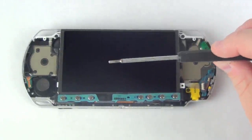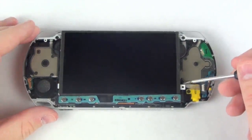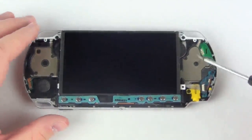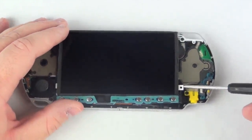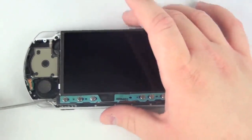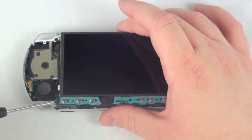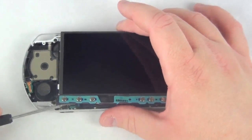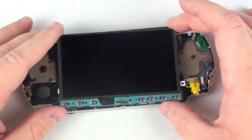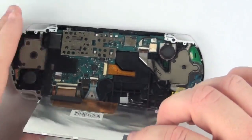To remove the LCD, take your flat head screwdriver and on the bottom of the LCD, on each side, there is a clip that will need to be popped out of place. Once that's complete, flip the LCD over and there you will see the ribbon cables.